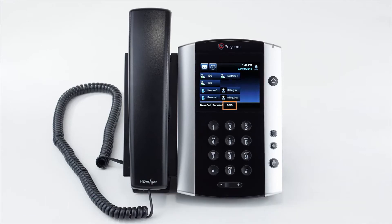You will see a DND soft key near the bottom. If you press that, you will see a DND icon appear on the top of your screen. To turn off do not disturb, press the DND soft key again.